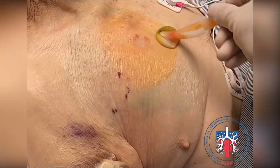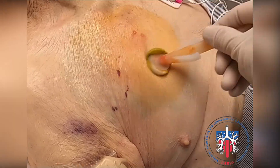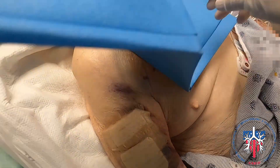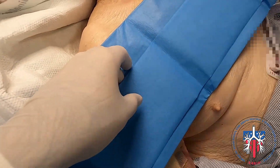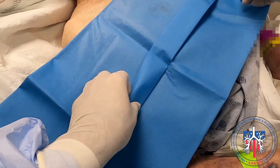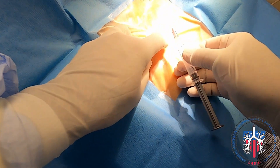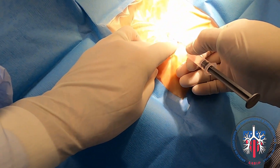We cleaned the area with chlorhexidine and then placed the fenestrated drape provided in the kit. Confirming the position by palpating the rib, we do a subcutaneous injection of lidocaine.